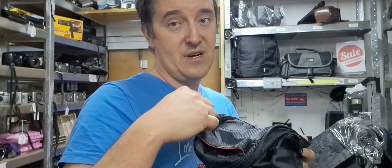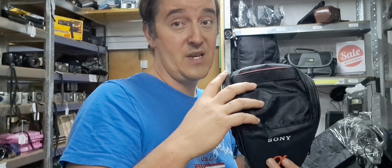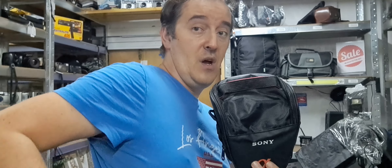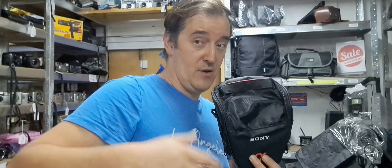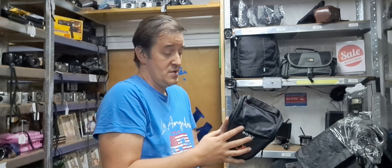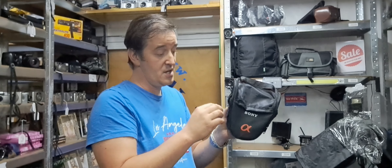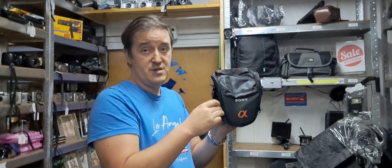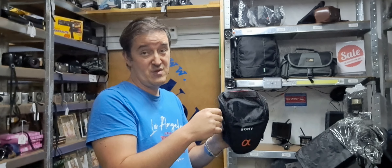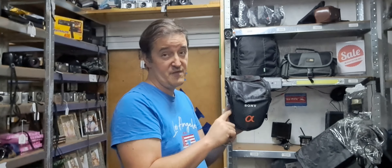That's why the zipper is designed that way — so it's not easy to open when it's on your back on the belt. You can feel it if somebody is trying to pull it out. Those are the main things about this bag. It also fits a charger, because the new USB chargers are smaller and can fit in that small bag.